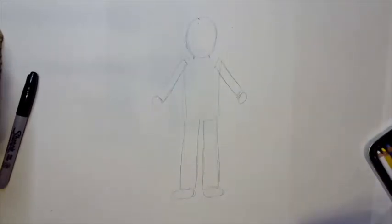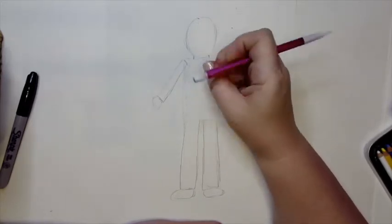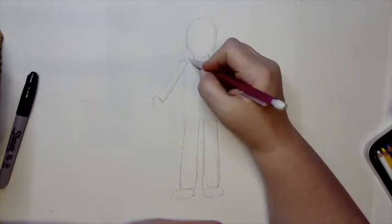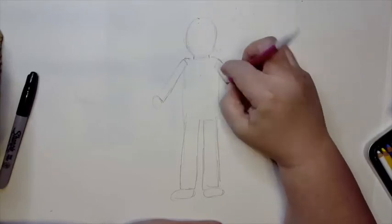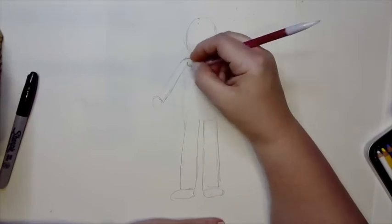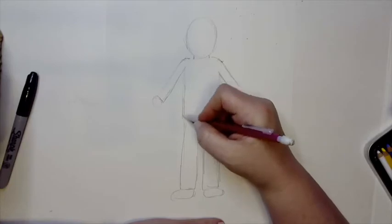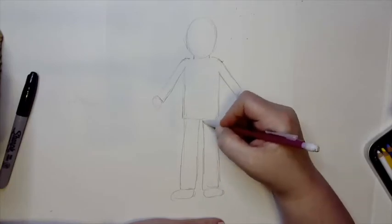Once we get our sketch in, we can go ahead and erase some of the extra lines, smoothing them out and erasing the inside lines. I've got a shirt and some pants taking shape.